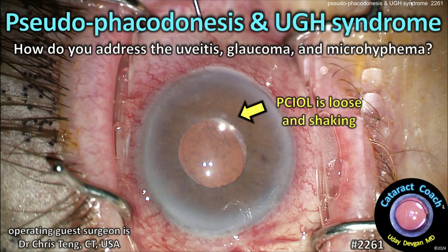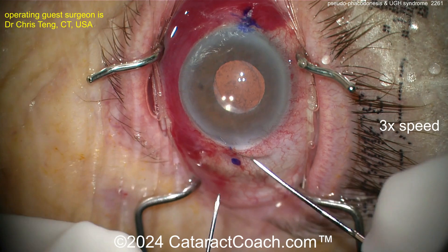cataractcoach.com — pseudophacodinesis and UGH syndrome. So how do you address the uveitis, the glaucoma, and the microhyphema?